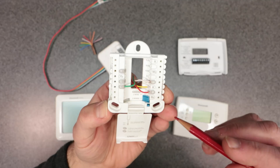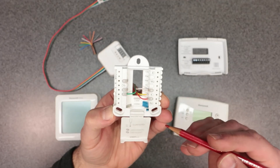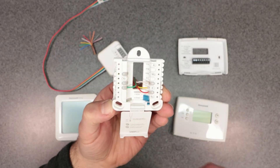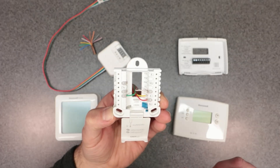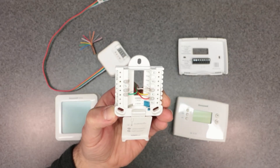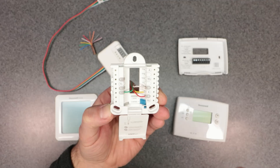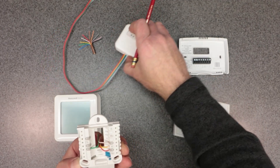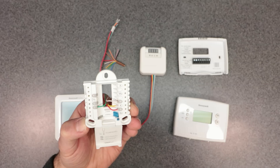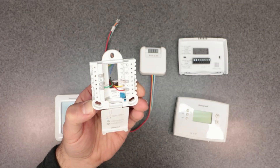I have other videos going over different wiring schemes depending on what kind of wires you have available — heat only, cool only, or heating and cooling with heat pump. Check out those other videos linked below. Also check out my upcoming video on a separate way to power up a smart thermostat, covering the Google Nest and Amazon Alexa smart thermostat using a different but similar method. Thanks for watching — I'll see you in the next one.